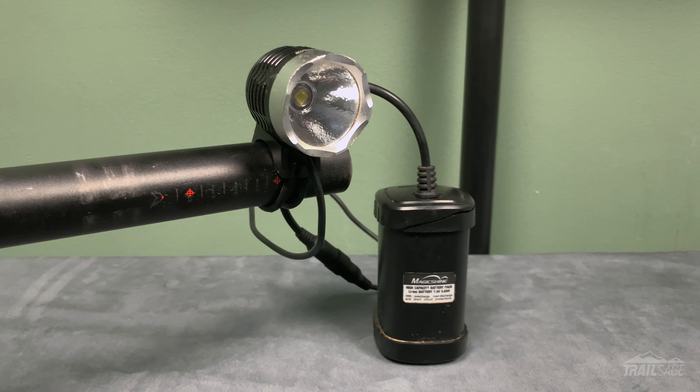By the way, if you're interested in this light I'll be raffling it off on Friday December 8th to a lucky Patreon member. To be entered to win, all you have to do is support me on Patreon. Membership is $5 a month and you'll get access to exclusive content, ad-free videos, some other perks, and an entry to any future giveaways.